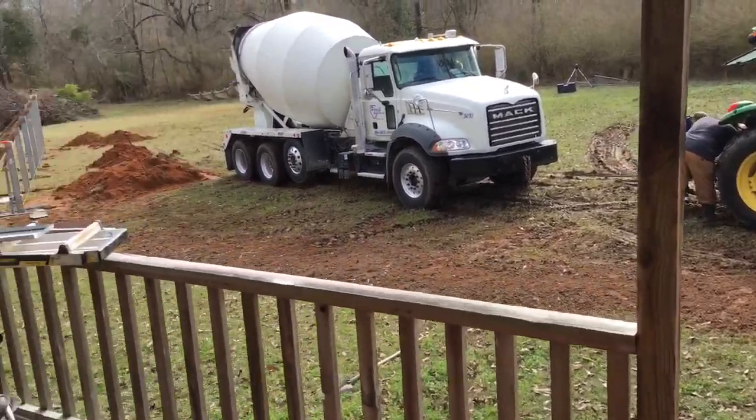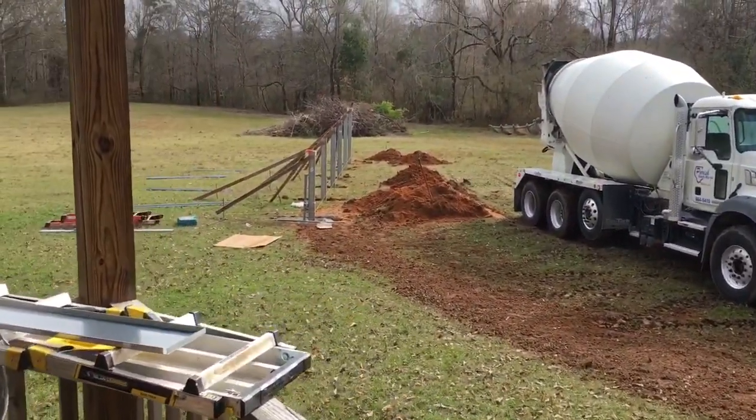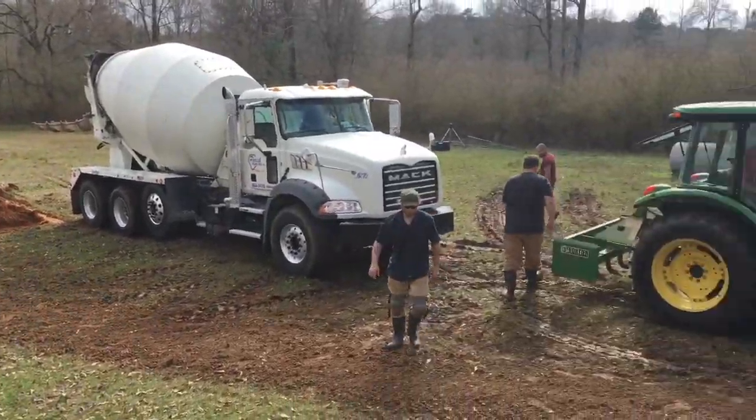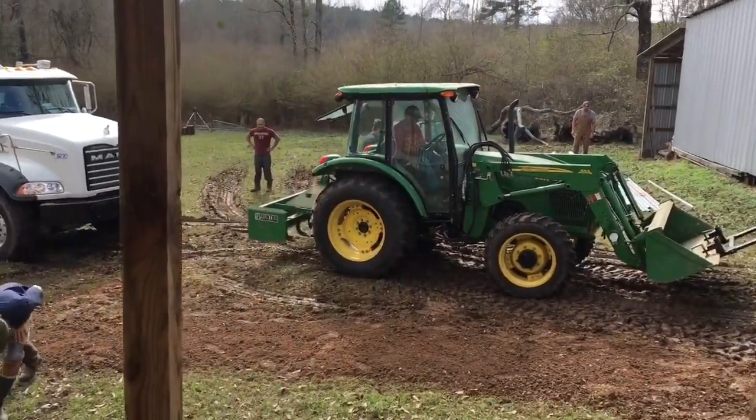These guys are awesome. So the concrete is in. I've just been wiring my solar. Here they go again — see how they do.